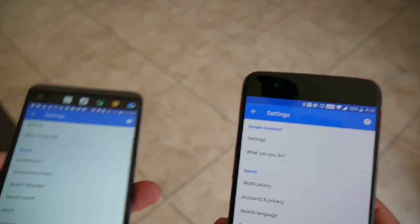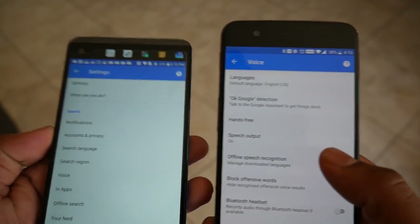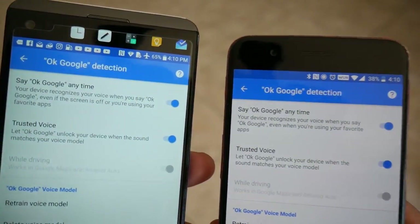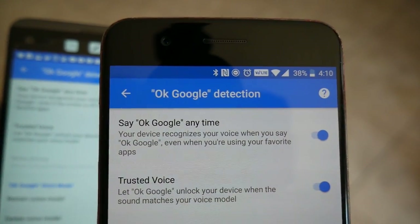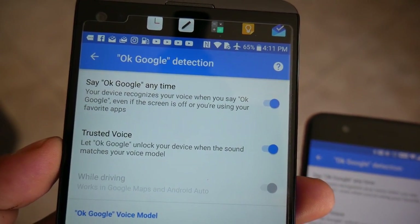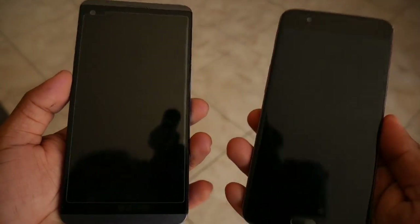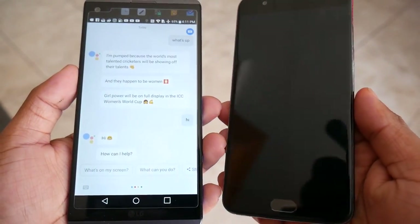Something I don't like is that you can only use the hotword 'OK Google' when the phone screen is on — whether on the lock screen or any other screen. On my LG V20 and Nexus 6P I could use it from the off-screen and it would launch Google Assistant automatically. The option is there on the OnePlus 5 but it doesn't work. On the OnePlus 3 you could launch it while charging, but on the OnePlus 5 you can't do either, which is annoying since I use it a lot for reminders, timers, alarms, calendar events, and navigation commands in my car.